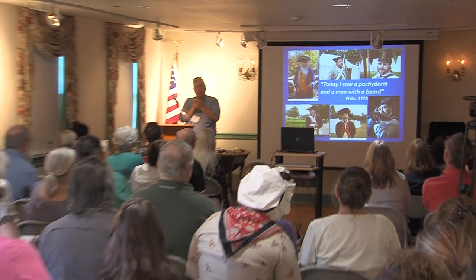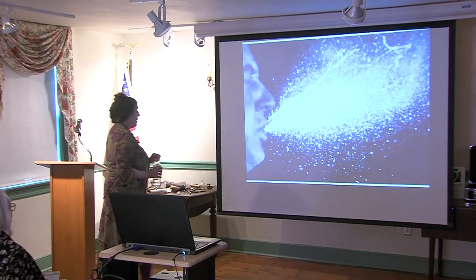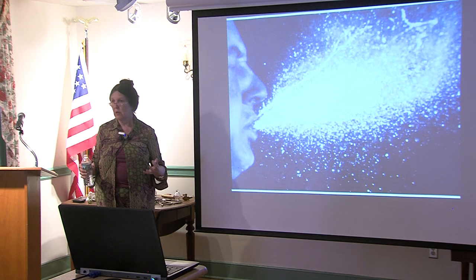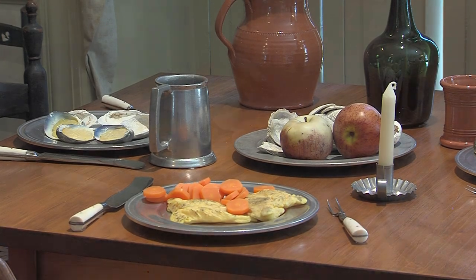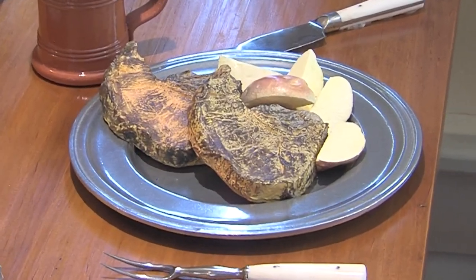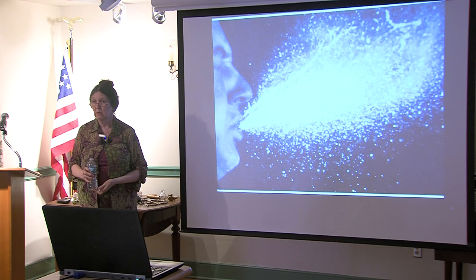Sixty participants spent the day at the Art of Period Trades and Crafts, learning about food safety. When somebody coughs or sneezes and you have food on display on a table that you are presenting to the public — should anybody eat the food? Absolutely not.